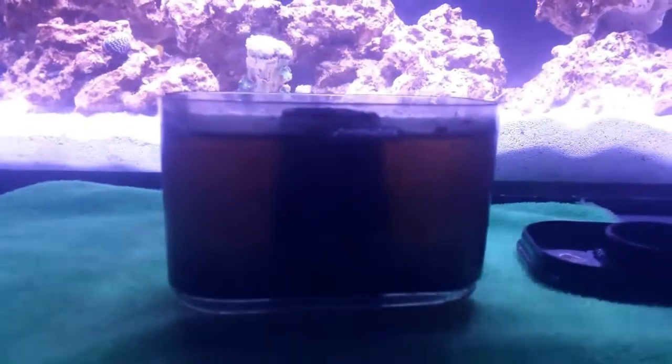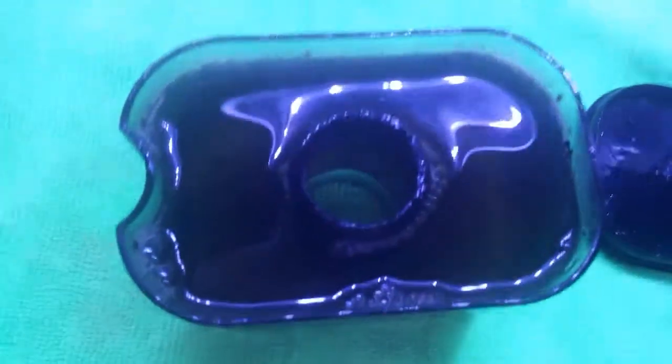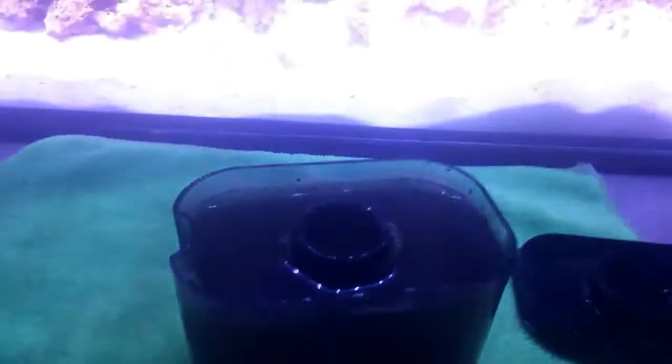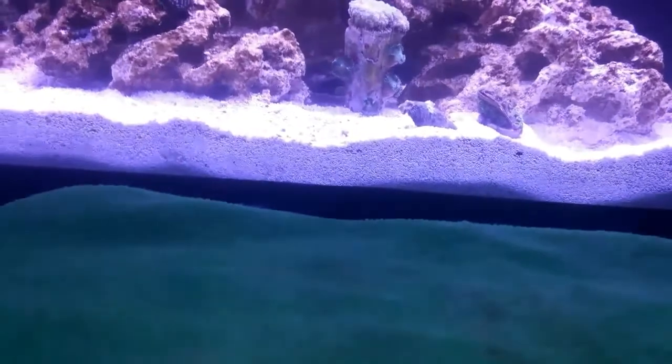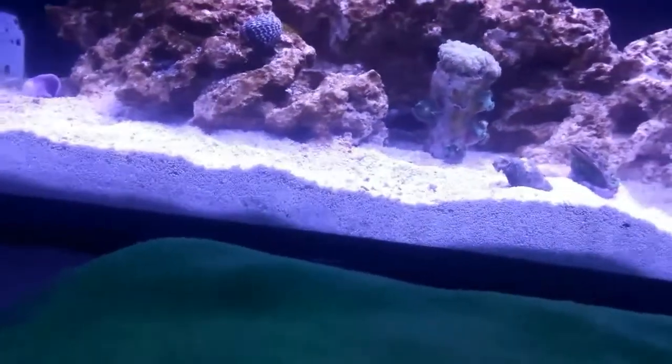Hey guys, just taking a look at the skimmer cup here for my Tunze Nano skimmer. As you can see, it kind of pulled out some dark skimmate — kind of a tea green tan with chunks in it. For a little bit it was taking me a while to get it adjusted, just trying to find that sweet spot. It is kind of finicky, but most of the time it's hitting pretty spot on and it works fantastic. I do like it.